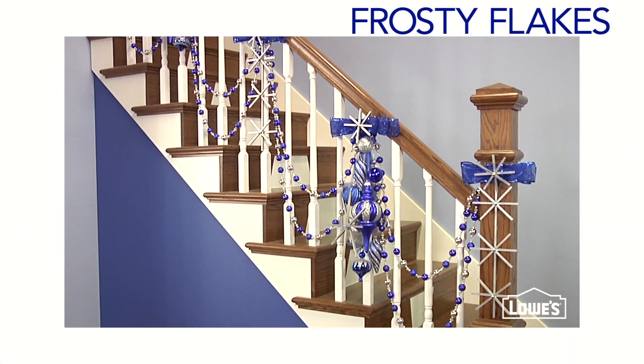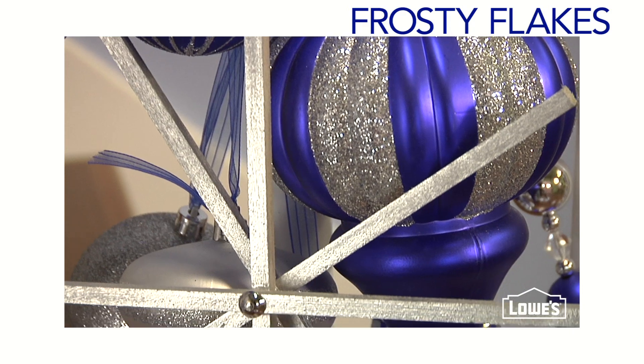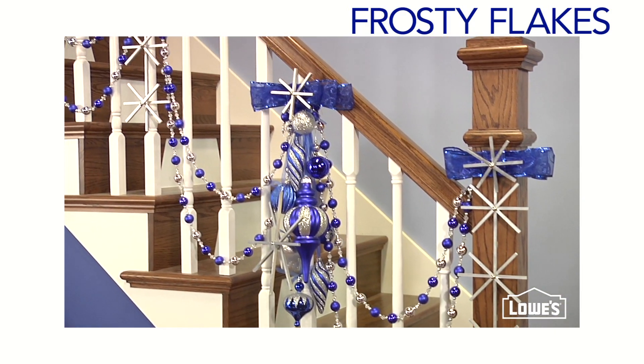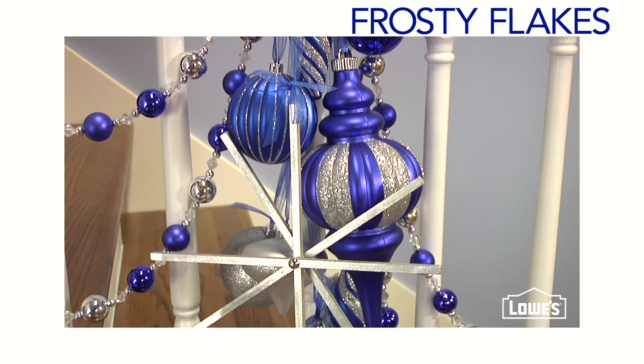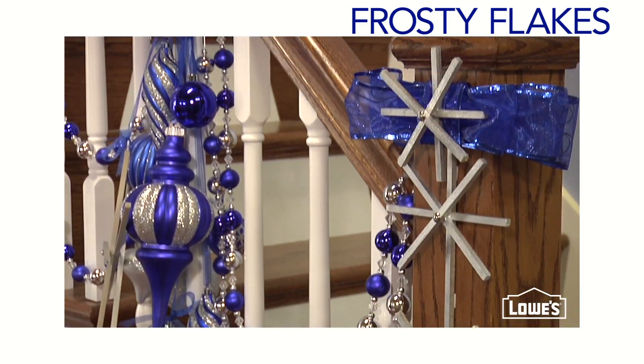Feeling a little less traditional? Try this icy cool combo of silvers and blues to create a wintery wonderland. These stylized snowflakes are simply square dowels laid out in a snowflake shape, then glued together and spray painted silver.